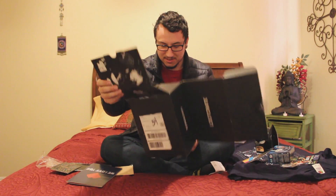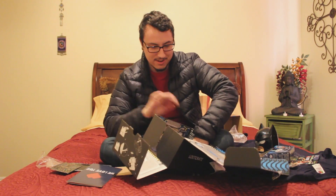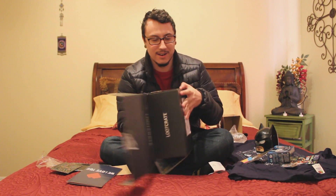Oh my god. Ha ha, yeah! Alright, alright, let's see what this says.